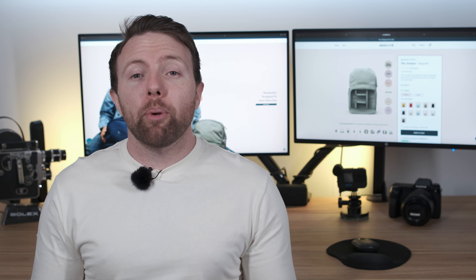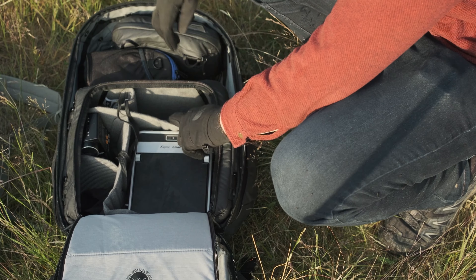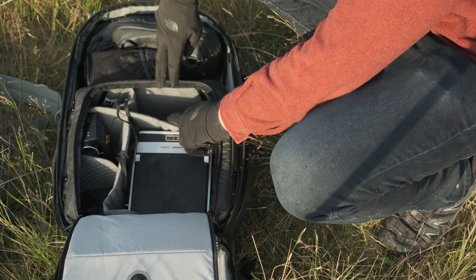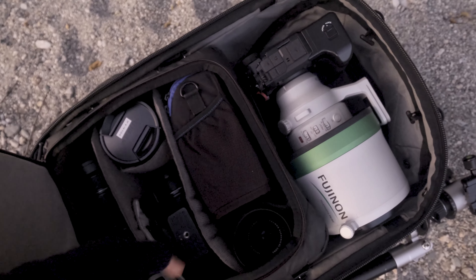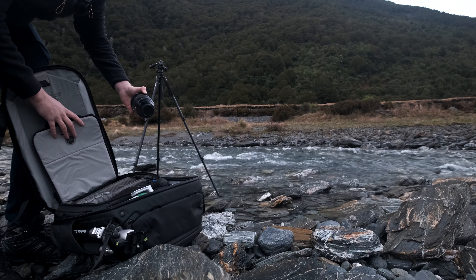Hello and welcome back to my channel. My name is Bernie and today we're going to look at my camera bag setup. You're all used to seeing me out and about with this ginormous beast, the Peak Design 45 liter. I've been using that for around about a year and it's done me extremely well — we'll look at that another day. Today we're looking at my smaller everyday carry.